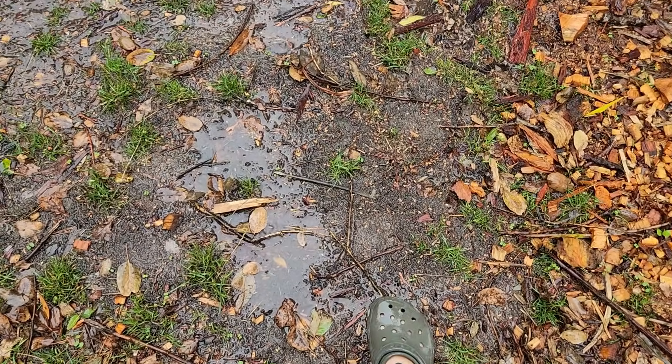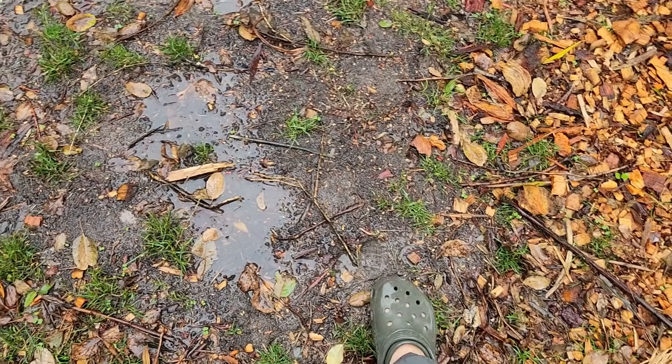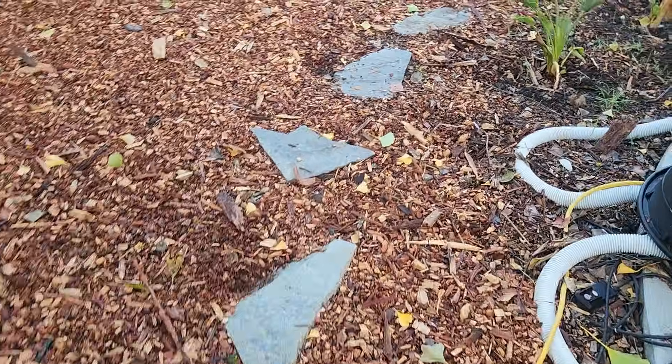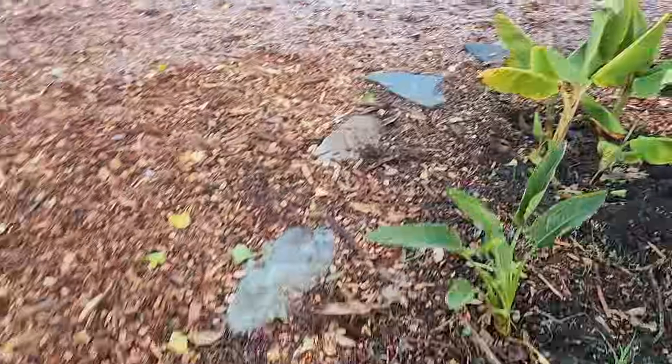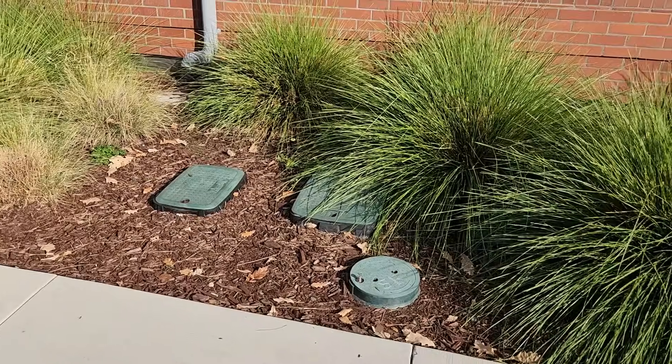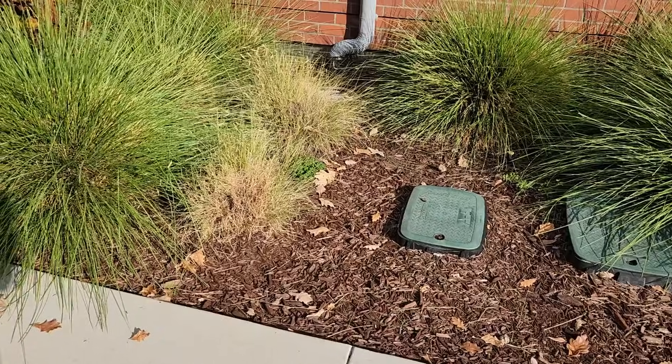Avoiding walking on soil when it's wet, putting down pavers or some kind of path so that you can limit your walking to a specific area, or creating a thick buffer layer of wood chips or some other type of mulch that will absorb more of the load.